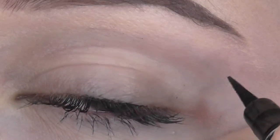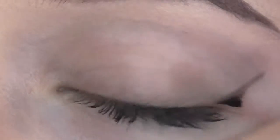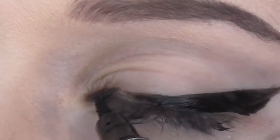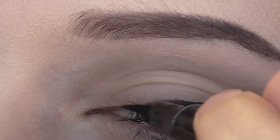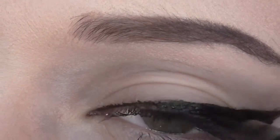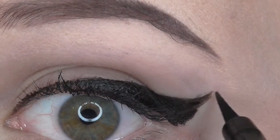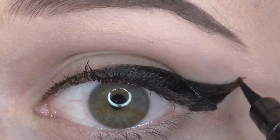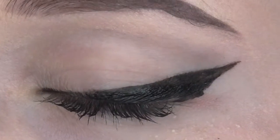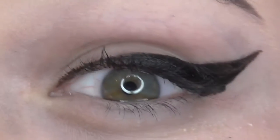For this next one, I am using my Maybelline New York Master Precise Liquid Eyeliner Pen in the shade Black, doing the same technique as before. I prefer eyeliner pens to regular liquid eyeliner because I feel like you get more control out of them. But this pen has given me a little bit of stubbornness — it's being kind of annoying because it's not doing exactly what I wanted it to do. I believe it's because it's drying out and it's time to get a new one because I've used this one so many times. I'm just using that same technique where I draw the wing first and connect it to my inner corner.